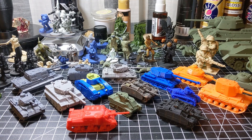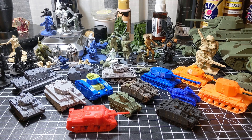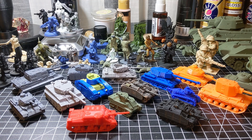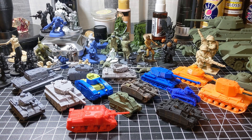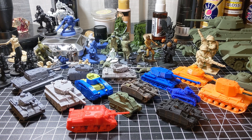Hey guys, welcome back to my channel. In today's video we're going to take a look at some FDM 3D printed Flames of War World War II 15mm scale, or 1:100 scale, tanks. Let's get started.